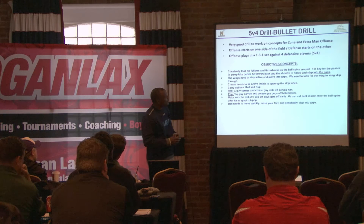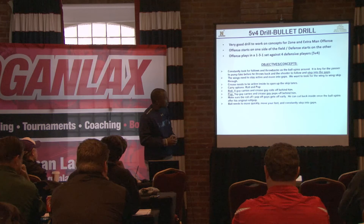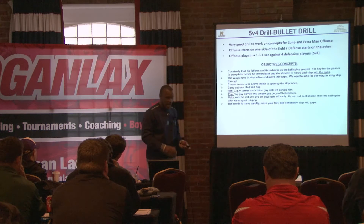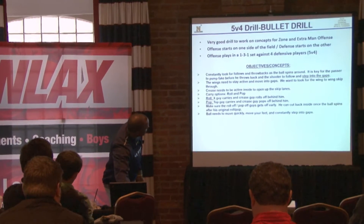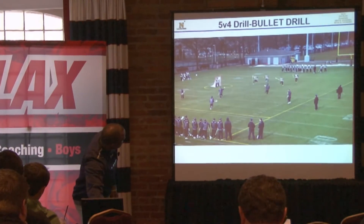Certainly from the defense, the concepts of zone defense, extra man, man-down defense — sticks and passing lanes, rotations. It's a draw. Guys absolutely love it. They would do it every day if they could, and certainly our players would love it.